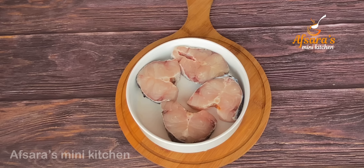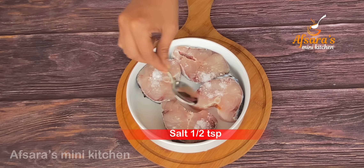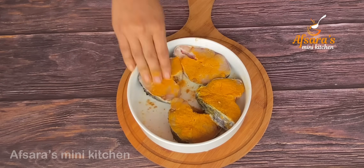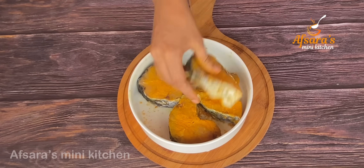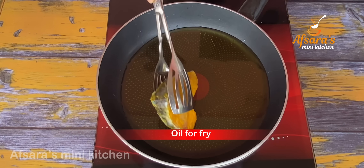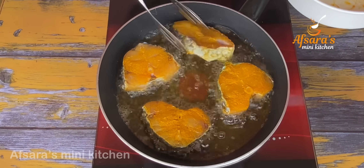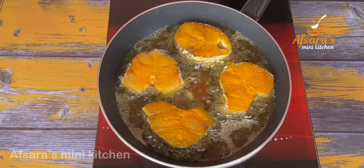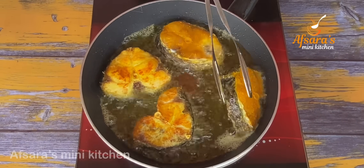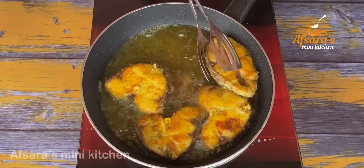સીમેર બીચী ટাકે આમી રુઈ માચેર સંગે રાણના કરবો। এখানে চার পিস রুই মাছ নিয়ে মাছটাকে খুব ভালো ভাবে ধুয়ে পরিষ্কার করে নিয়েছি। এরপর দিয়েছি হাফ চামচ লবণ। নিলাম পরিমাণ মতো তেল, তেল গরম হলে মাছের পিস গুলি দিয়ে দিলাম।